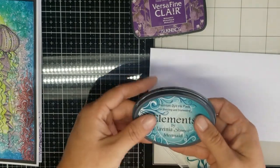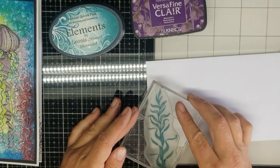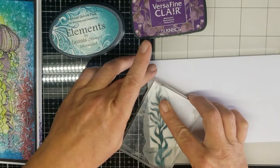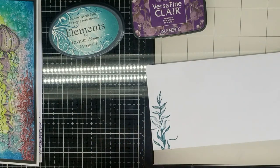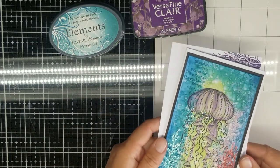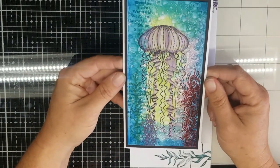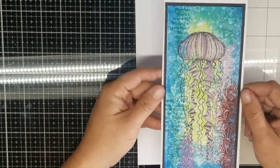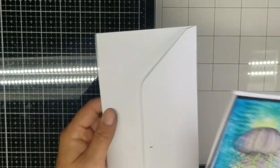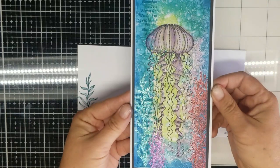And then we're going to use the mermaid on the Sea Kelp. And there you go — you have your very sparkly ocean scene with an envelope that is decorated as well. There you have it!